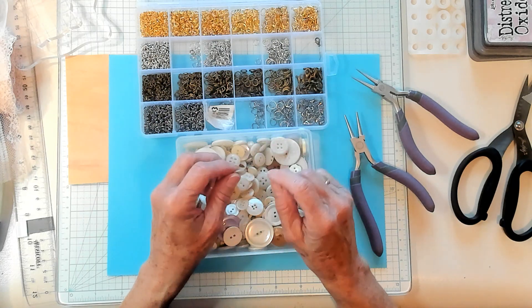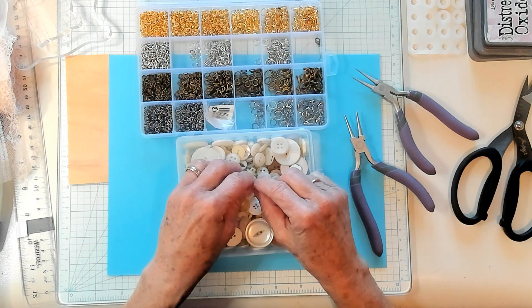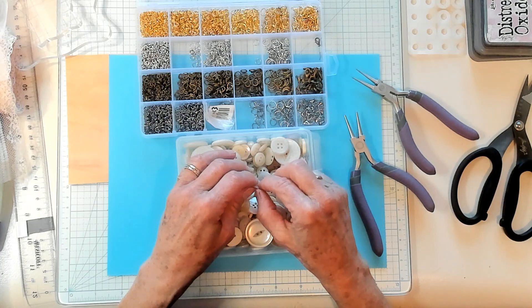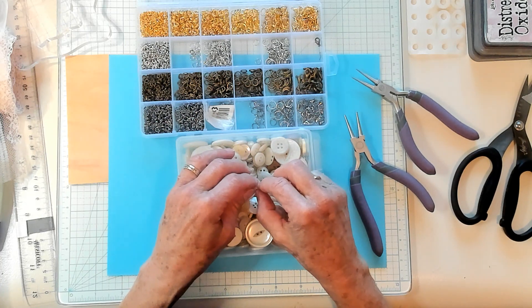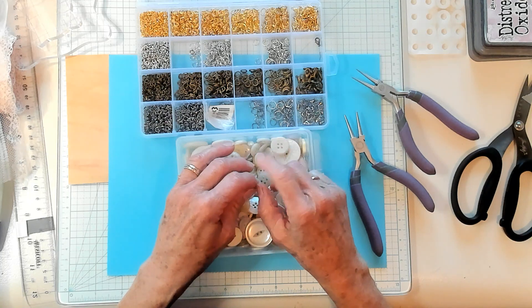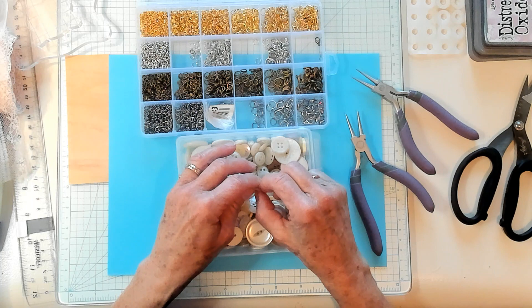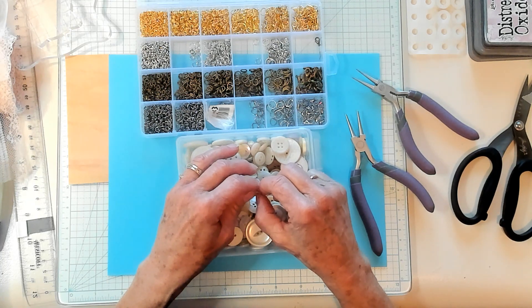Hi Best Buds, it's Kathy with Kathy's Garden and I'm so happy that you joined me today. Today we're decorating with buttons and we're making dangles out of them for our junk journals. But first, our shout out to Anita, Debbie, Jane, Pam, Nancy, and ChristyB65. I appreciate each and every one of you.